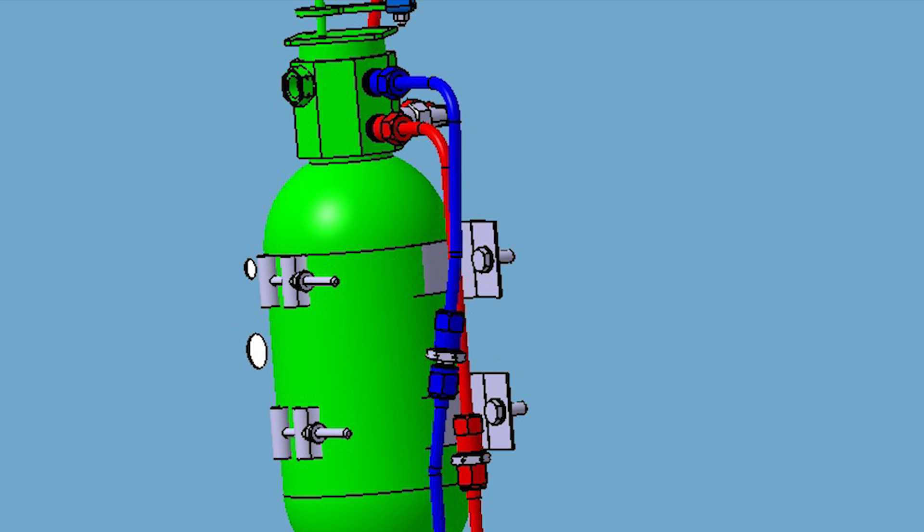Disconnect the fitting at the nitrogen bottle as highlighted. Use an isopropyl alcohol and shop air flush at this fitting until it runs clear at both main gear shuttle valve fittings that were disconnected earlier.